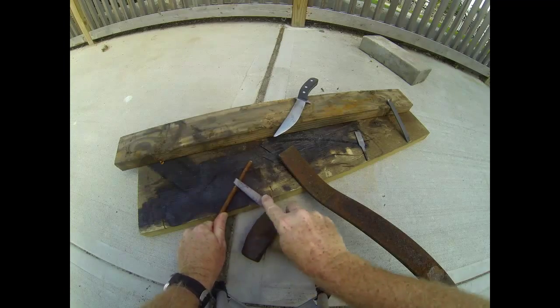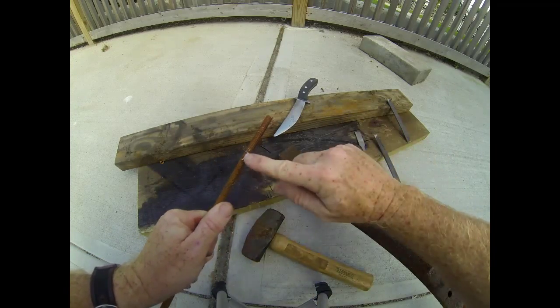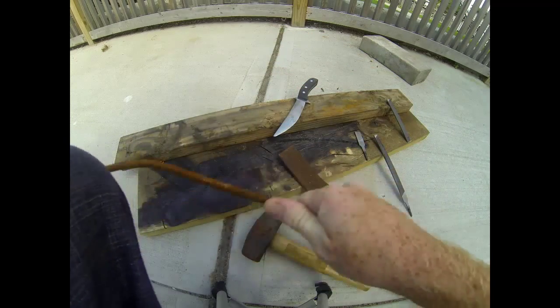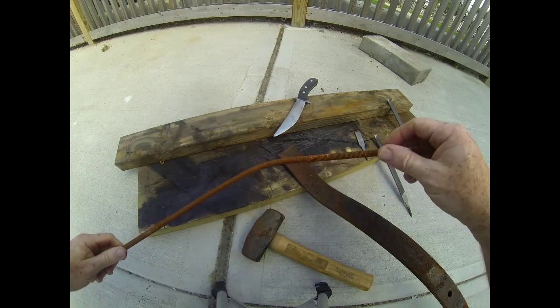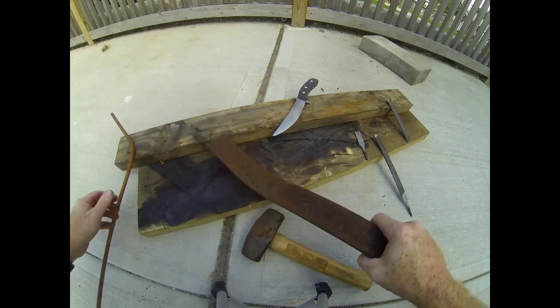On the left is a piece of threaded rod. This is mild steel. It's very easy to work — you can file it, cut it, grind it, you can even bend it. It's not appropriate for knives because it just won't be hard enough to hold an edge.